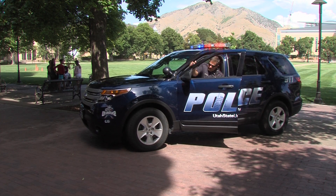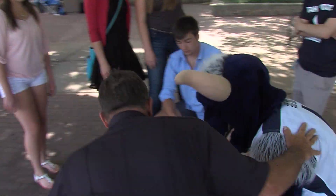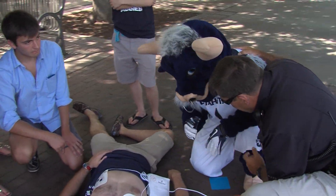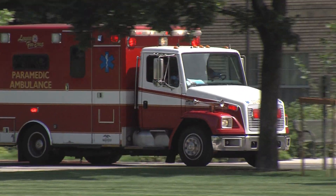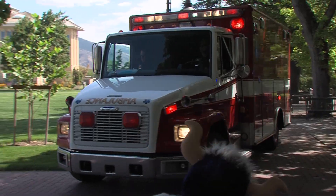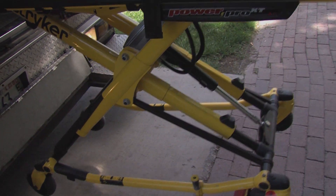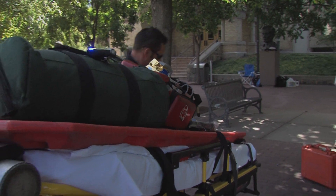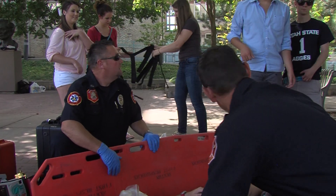Typically, campus police will arrive first. They will help guide in emergency medical services and will want to know as much as you can tell them about what happened. Having witnessed a full arrest and knowing that an AED was on scene and has been applied — that's good. Be prepared to follow their instructions and be as helpful as possible.